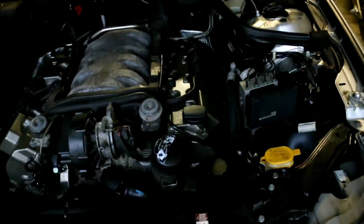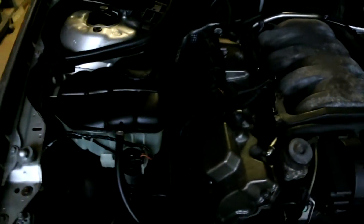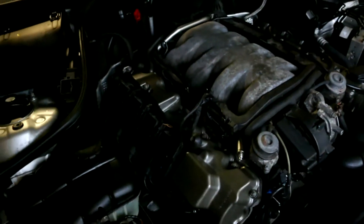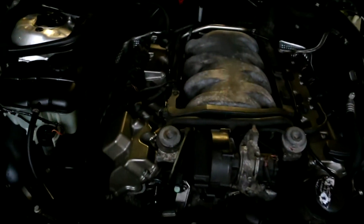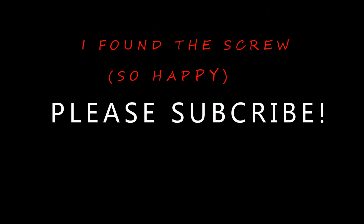Both sides are now completed — no crud. That didn't take much longer. Now I've lost a screw. Look at this coil pack — I'm going to jack the car up and look for it. Wish me good luck!